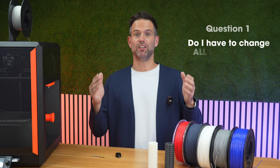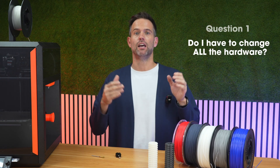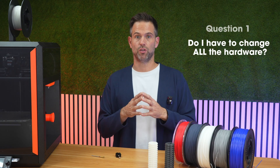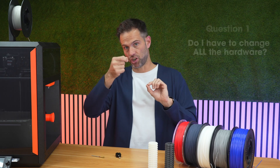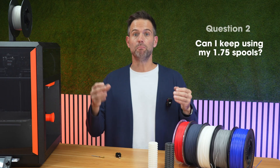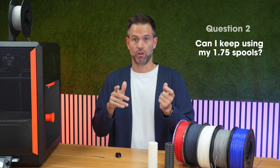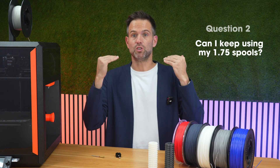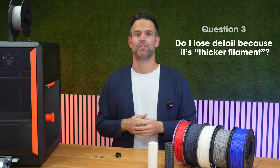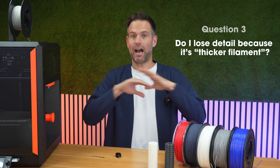Question 1: Do you have to change all the hardware? No. You just swap the hotend for one of ours, which is the same as the original but with our modified internal channel. The 1.75mm extruder drive works by adjusting the tension. Question 2: Can I keep using my 1.75mm spools? Absolutely yes — 1.75mm rigids and flexibles in the same hotend, purging between each. The speed boost is specifically with 2.20mm flex. Question 3: Do I lose detail because it's a thicker filament? No. Same nozzle — 0.4mm. More stable flow. Detail stays intact at higher speeds.